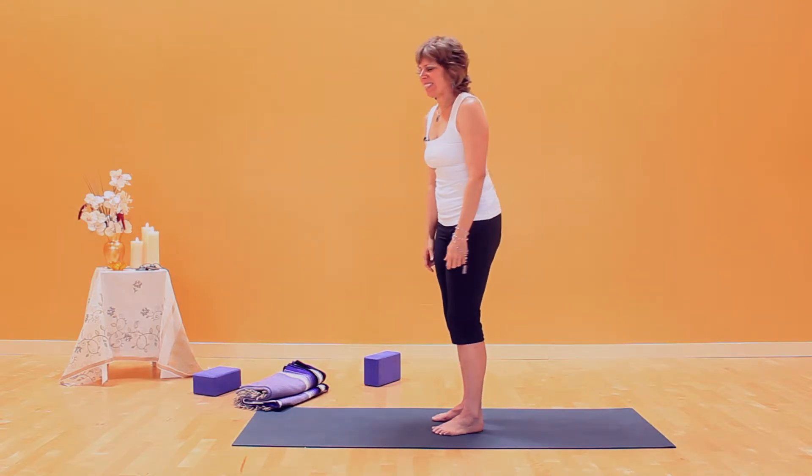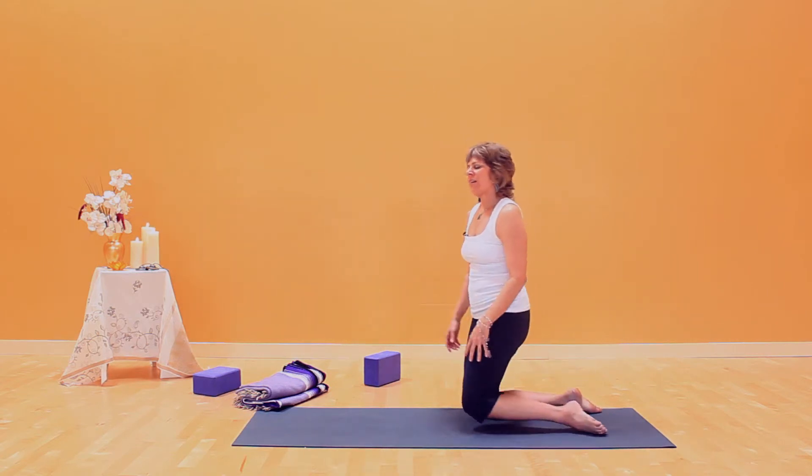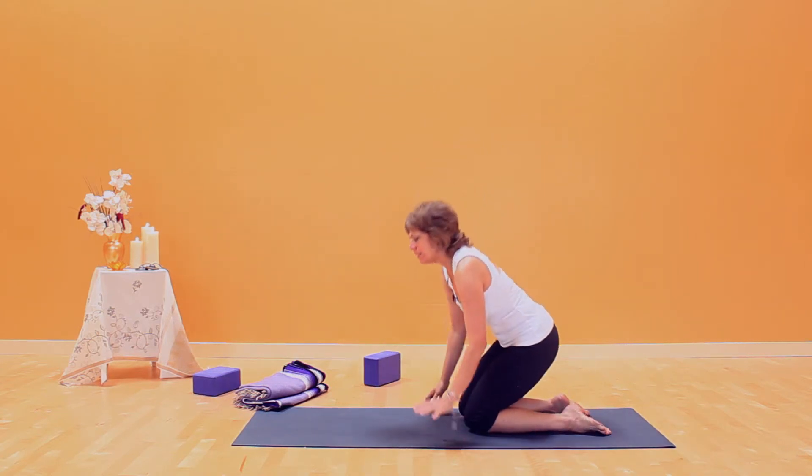We'll take it to three other positions. This is developing awareness of how the arm bone articulates with the shoulder joint.